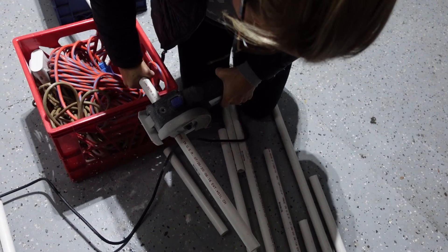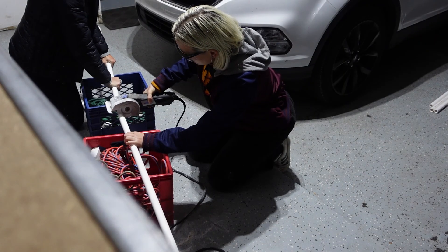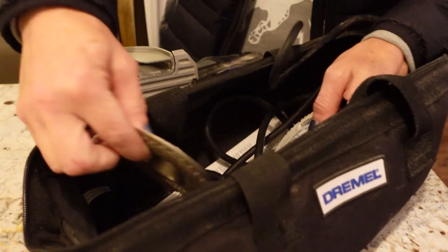To start things off, you're going to need to cut the pipes down to size. PVC is easy to cut. If you're comfortable with it, you can do it at home with something like a hacksaw. My mom and I used a Dremel. Just make sure you're wearing the proper safety protection. Otherwise, you can ask the associates at whatever hardware store you're at and they'll likely be able to do it for you.